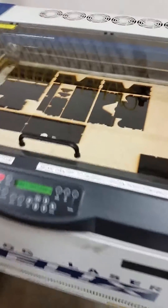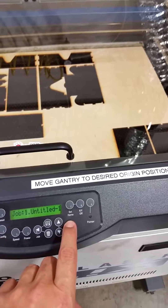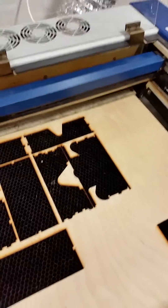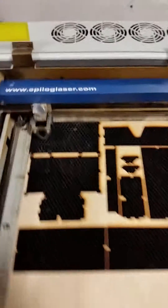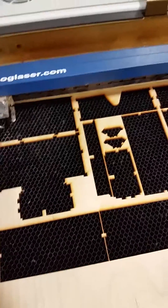First, you start with the focus, as I've shown you in this video. Once you press focus, you can press XY on/off, then press go. That means the gantry has been released, so now you can manually move it by hand.